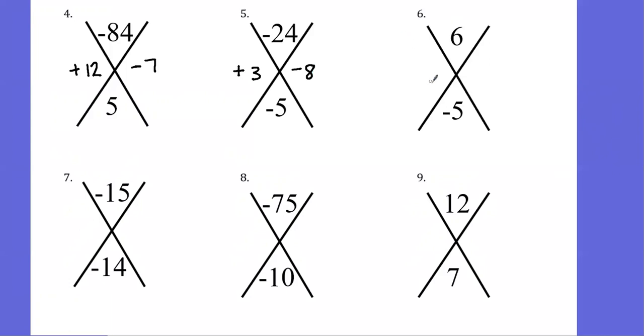Hopefully you had a chance to try these out. For number 6, you should have negative 3 and negative 2 — negative 3 times negative 2 gives positive 6, and negative 3 plus negative 2 gives negative 5. On the next one, negative 15 and positive 1 — negative 15 times positive 1 gives negative 15, and negative 15 plus 1 gives negative 14. The next one should be negative 15 and 5 — negative 15 times 5 gives negative 75, and negative 15 plus 5 gives negative 10. The last one should be 4 and 3 — 4 times 3 gives 12, and 4 plus 3 gives 7.